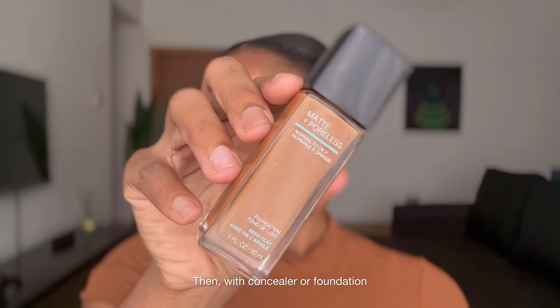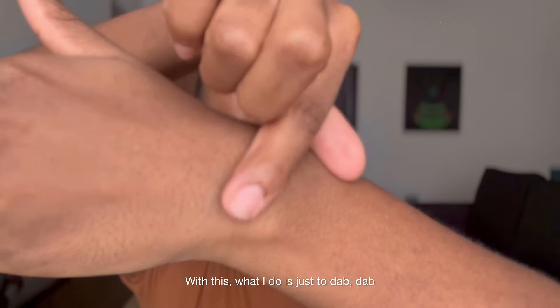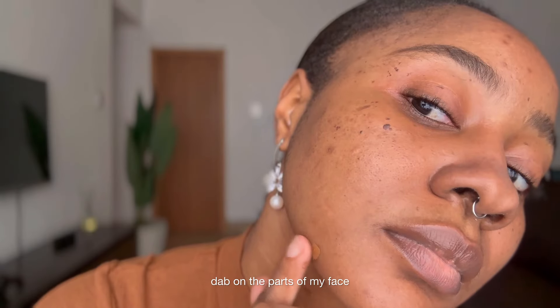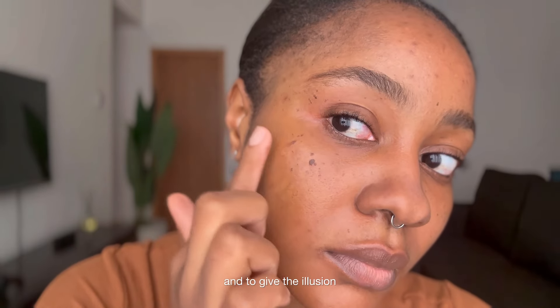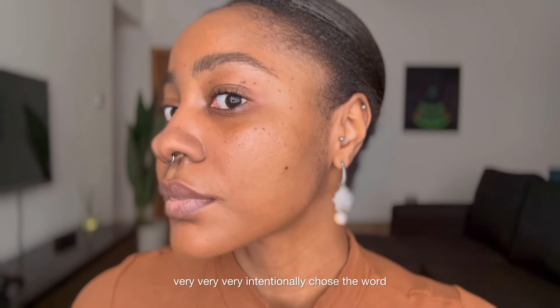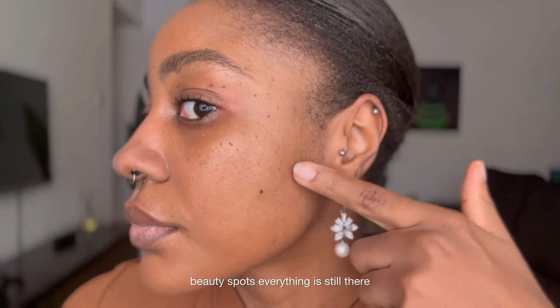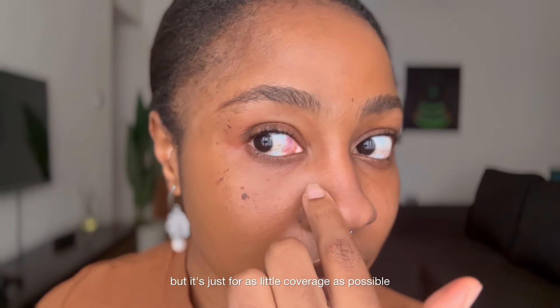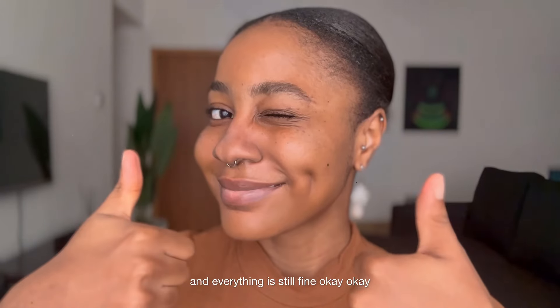Then with concealer or foundation — I prefer to use foundation because with concealer I'll probably have to mix. What I do is just dab on the parts of my face where there are spots, to make my whole face look even and to give the illusion that it is flawless. I very intentionally chose the word illusion. You can see that my skin still looks like my skin — my beauty spots, everything is still there — but it's just for as little coverage as possible. My skin is still breathing and everything is still fine.